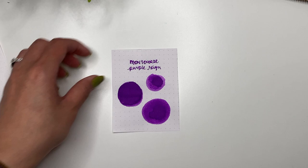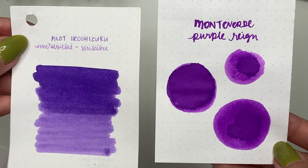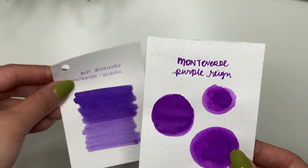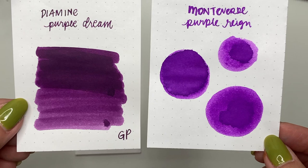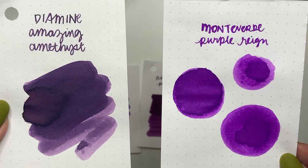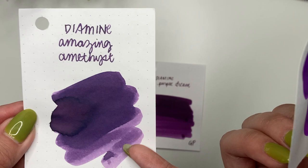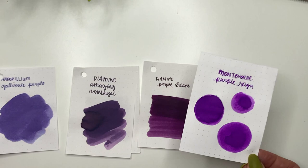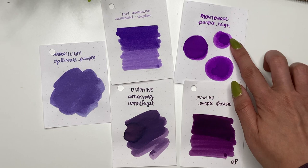Here is Monteverde Purple Rain — I thought it looked very similar to Murasaki Shikibu, but Purple Rain leans a bit warmer whereas Murasaki Shikibu leans a bit cooler. Diamine Purple Dream leans more towards a claret or burgundy color. Diamine Amazing Amethyst has a grayer tone versus Purple Rain being more vibrant. Andrillium Galanule Purple is definitely not the same. In terms of which purple is closest, I'm honestly not sure which one it would be out of these.